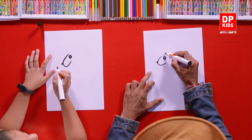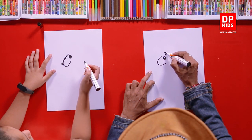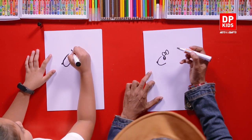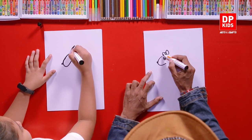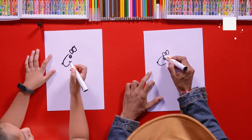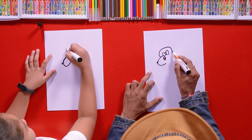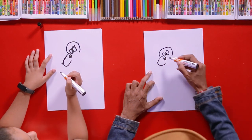Right on the top of it, draw a small bow like this. And now draw a half circle around its bow like this. This is its head.